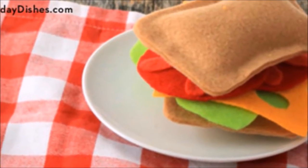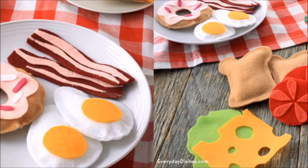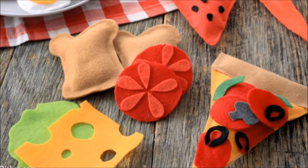12. Stock Up Your Kiddo's Kitchens. Play kitchens are only so much fun without some play food to go with them. Stock up your children's play pantry with some felt, cotton balls, and glue. For a full menu of ideas, check out the tutorial at EverydayDishes.com.